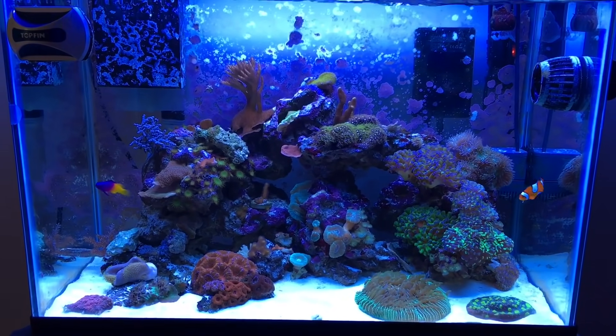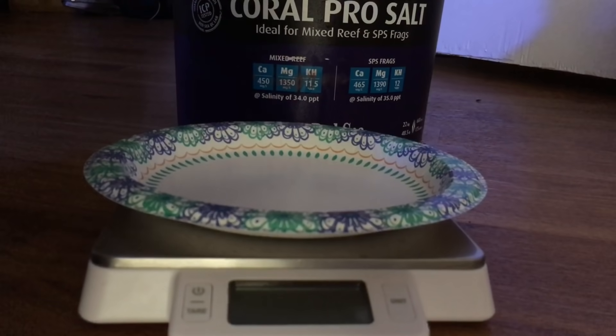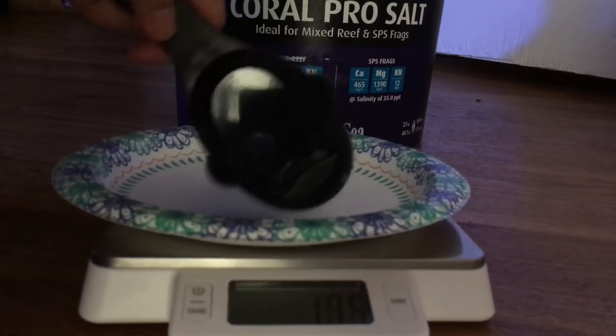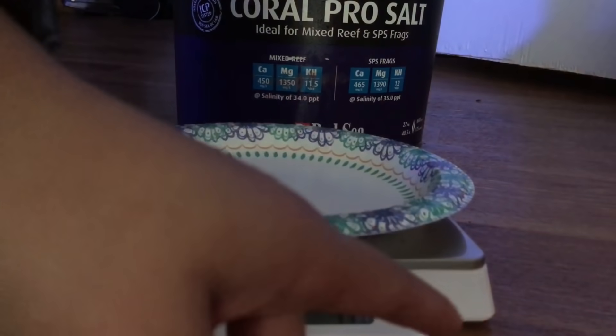Today's saltwater change should be super quick because Coral Pro mixes in no time, and today I'm actually going to use a different method of measuring it. One of my followers on Twitter, Hot Sauce Sam — go follow him — has been giving me a lot of tips about reefing, and he suggested that I try measuring my salt by weight instead of going by volume or by the cup. I'm going to measure out five cups still and see what the weight comes out to, but we will be going by weight.